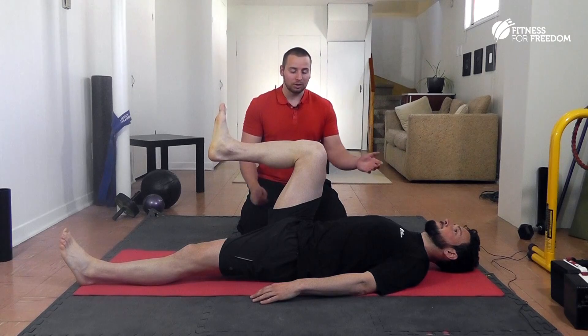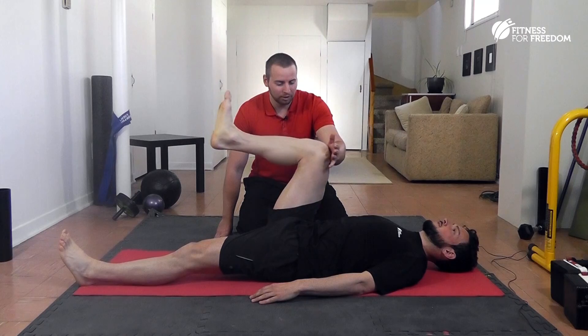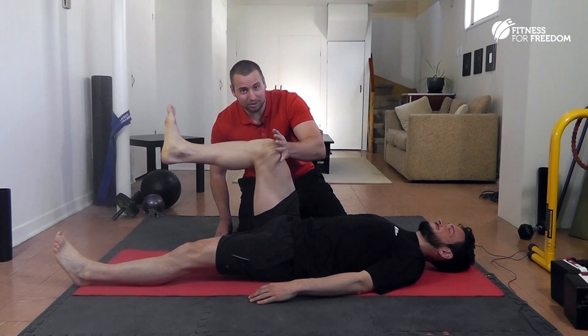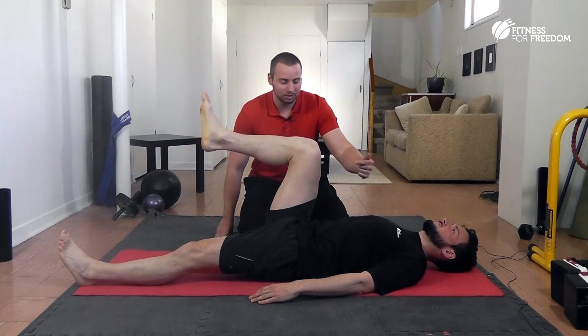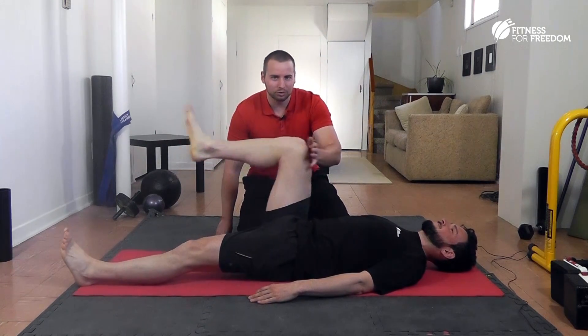I'm just looking to see if he's strong here. I'm going to push this direction — I want you to resist. Hold strong, and I can break him. When I get here now he's got his other muscles helping him out. He's pretty strong, but getting a little bit higher, from here to here, there could be a little bit more strength.